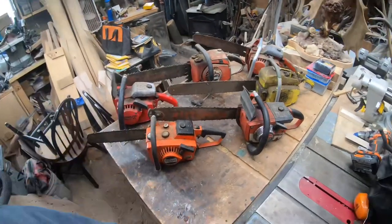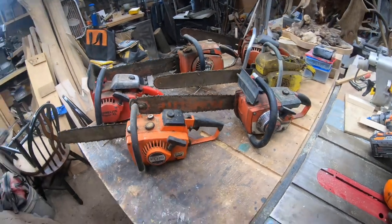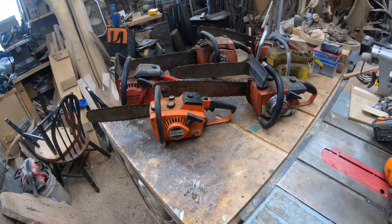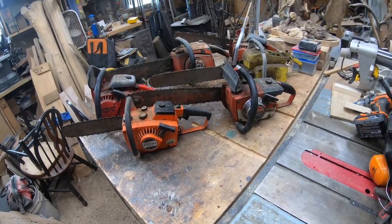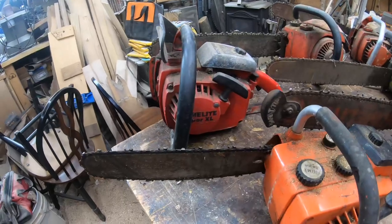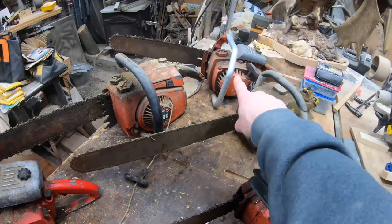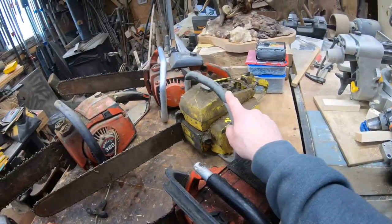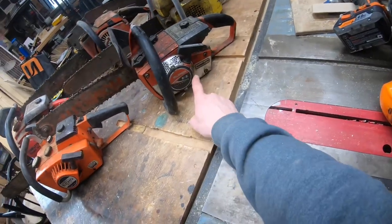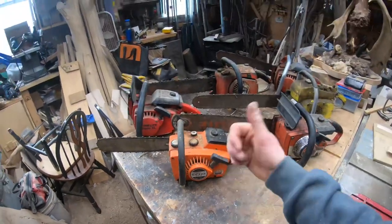Hey guys, welcome to the channel. We're out here in the shop and I lined up some of the vintage saws that I have. We recently fixed up a Stihl 031 AV from the 1970s and got that going for a buddy of mine. We've got a bunch of Homelites — a Homelite Super Excel, a Homelite Professional 360, a Homelite XL12, an old McCulloch I believe it's a 110, a Homelite Super EZ Automatic, and this Courier Echo 302.